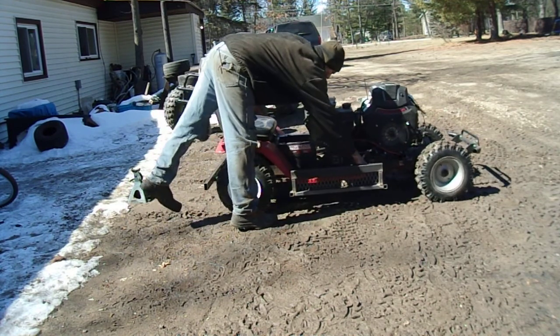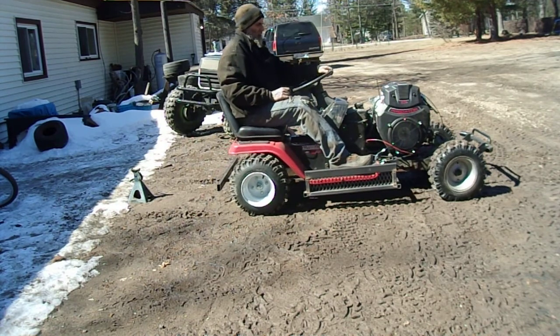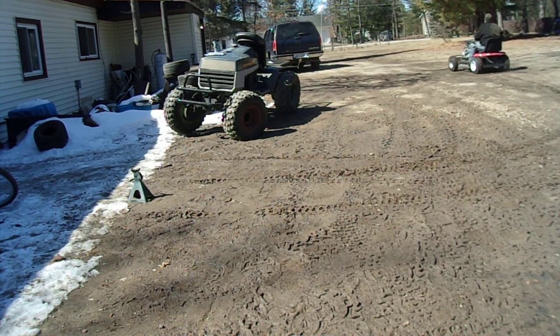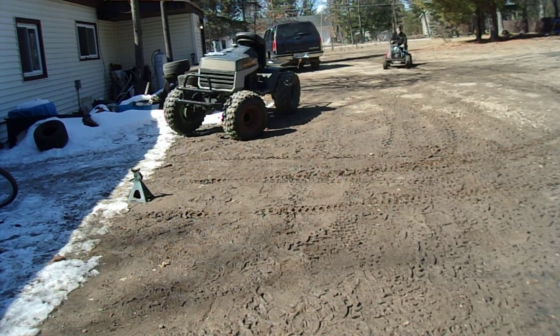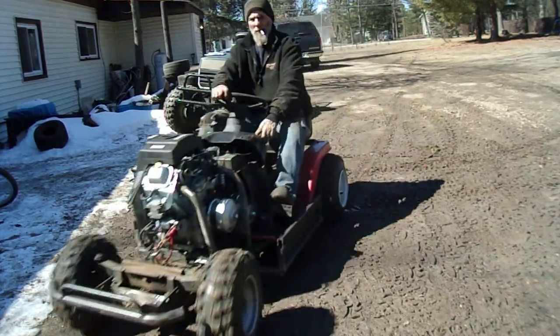Let's go. So far, not too bad. Let's go for a real quick ride.